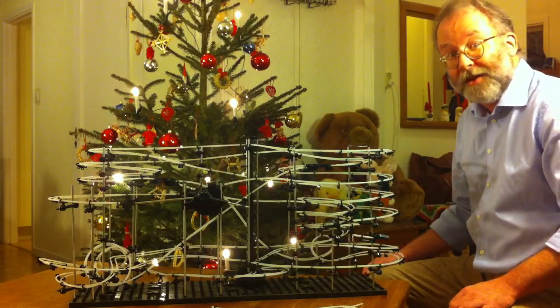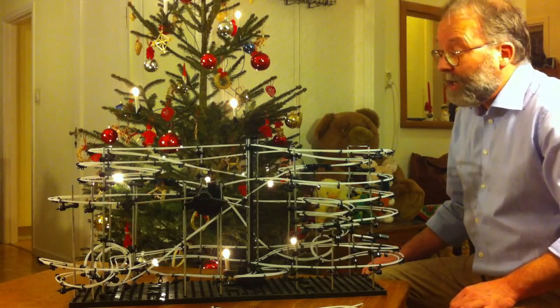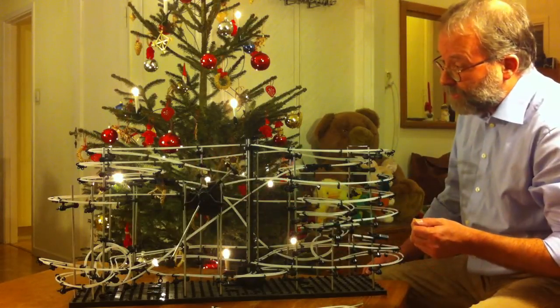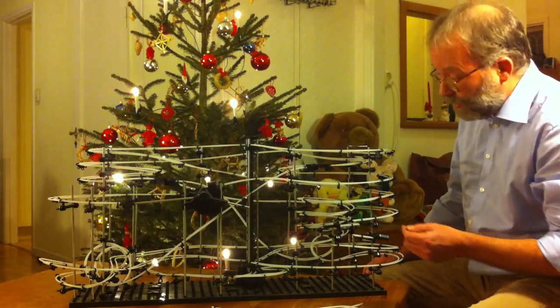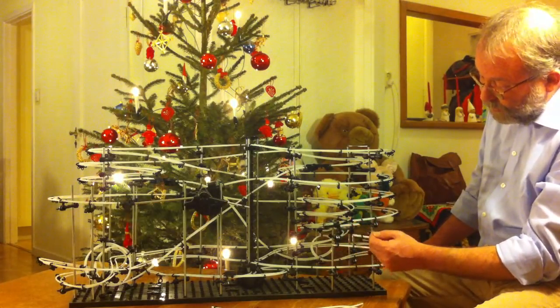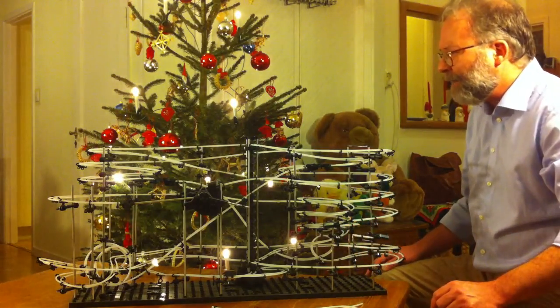After the assembly is complete there is the tweaking phase. For example, this rotating boom has to come back to its position after the ball is passed. These flip-flops here have to come back up to their position after the ball is passed.